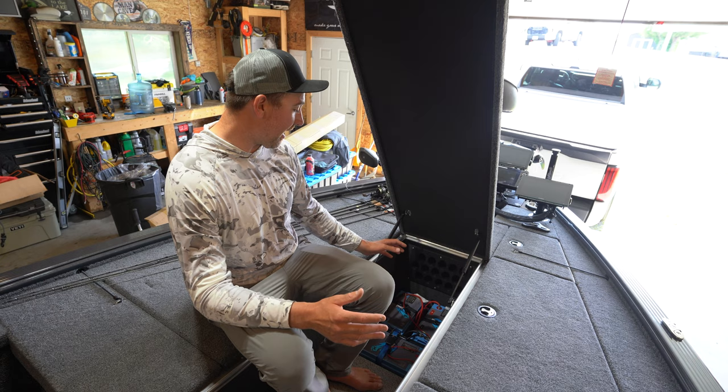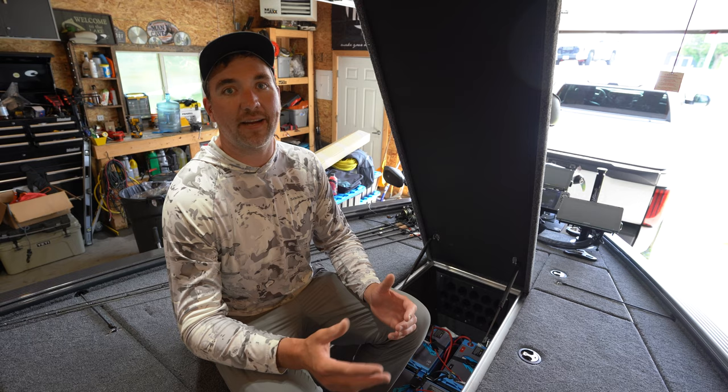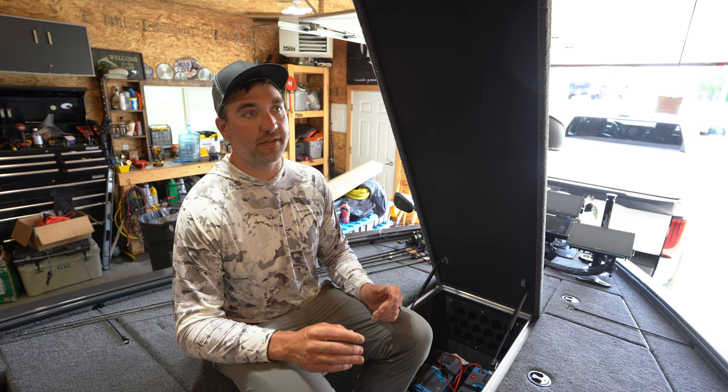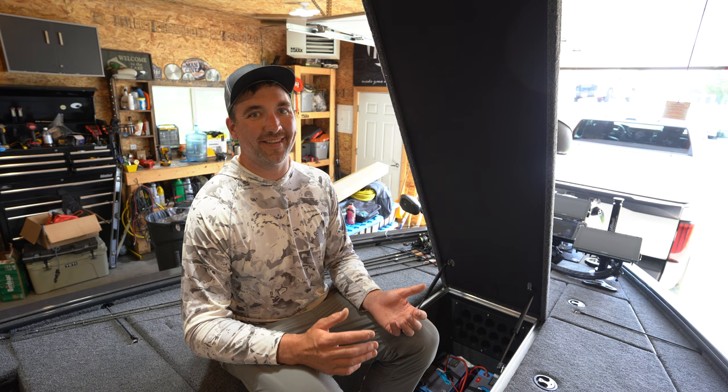First up, we've got the trolling motor system. This is all new for me this year. I'm actually using two 36-volt batteries. Before, you used to have to take three 12-volt batteries, link them together in series, and have a 36-volt system for these 36-volt trolling motors. Now you can have that all the way down into one battery. Powerhouse makes a 40-amp and a 60-amp single 36-volt battery. The 60-amp 36-volt is going to be sufficient for most people, most tournament situations, guides — everything like that. That's a lot of juice in a lithium battery, and you only need one battery now.